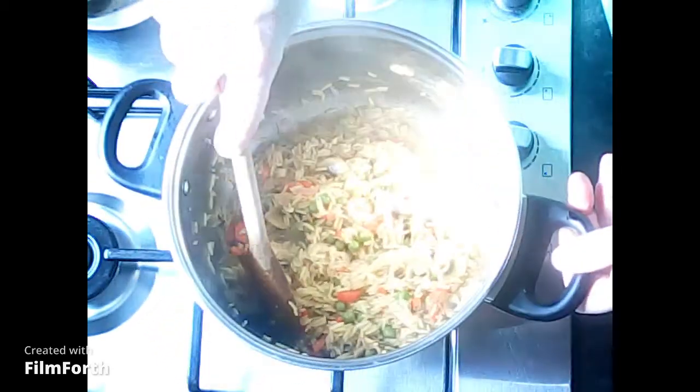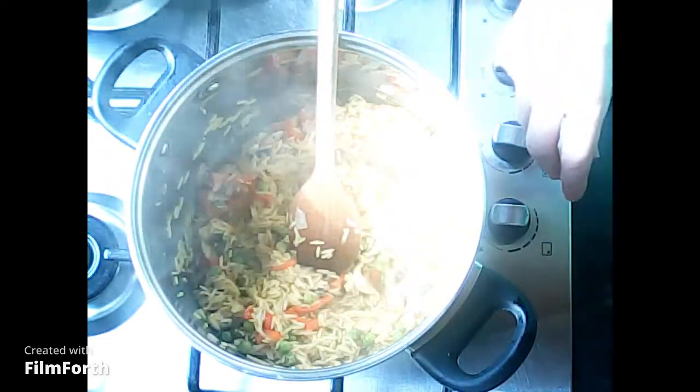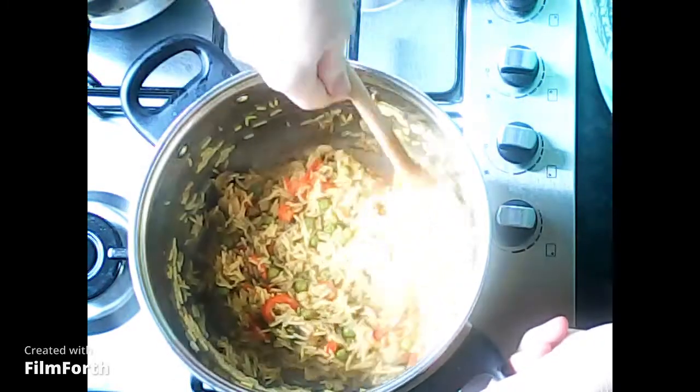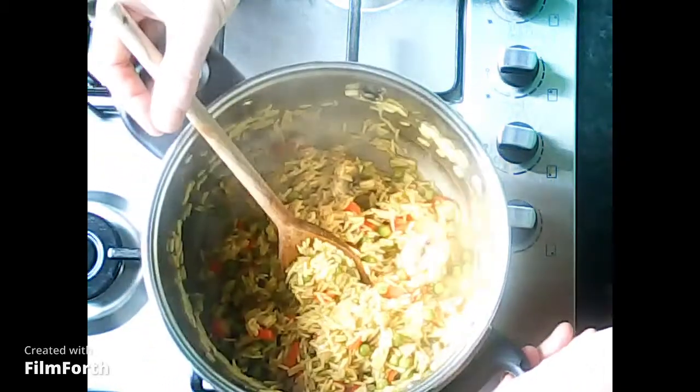You can just see it starting to bubble. Once it starts to bubble, turn it down and leave it to simmer for 15 minutes. At this point check your rice — make sure it's cooked. If it's still a little bit hard, add a touch more water, maybe another 50 mils. If it is cooked, turn the heat off and season with salt and pepper. And there's your finished savoury rice.